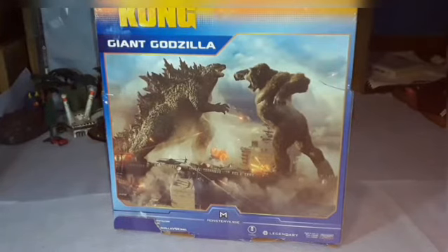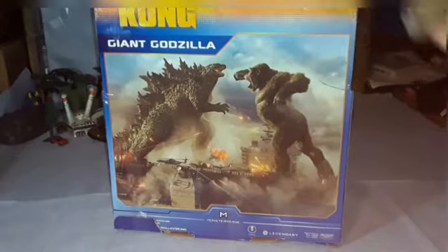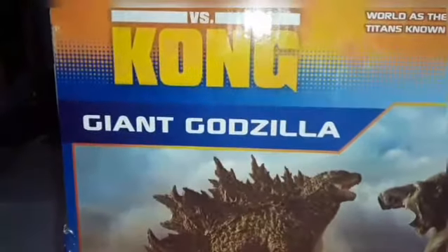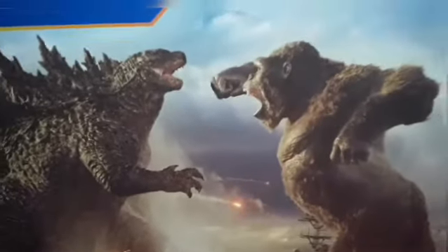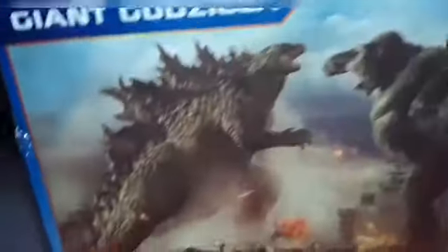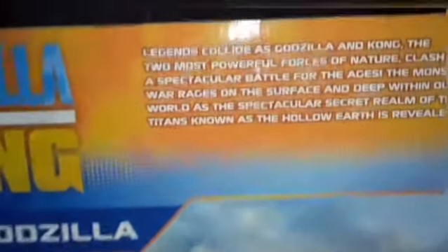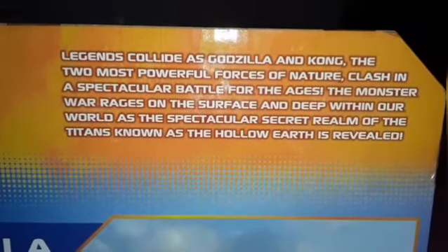Kong's design here is from 2017 — he doesn't have the beard and he's not as muscular as what we've seen more recently. As for Godzilla, the spines are a little pudgier, especially noticeable compared to 2019's design, and there are some scars on Godzilla but not on Kong. You can see they're both roaring at each other on the boat. The text reads: 'Legends collide as Godzilla and Kong, the two most powerful forces of nature, clash in a spectacular battle for the ages.'